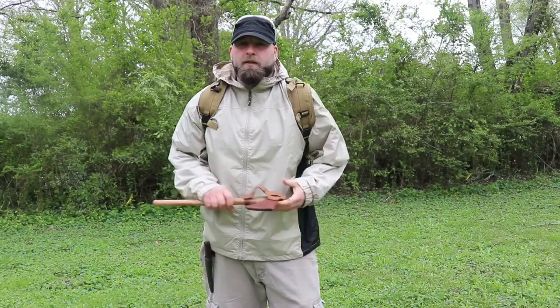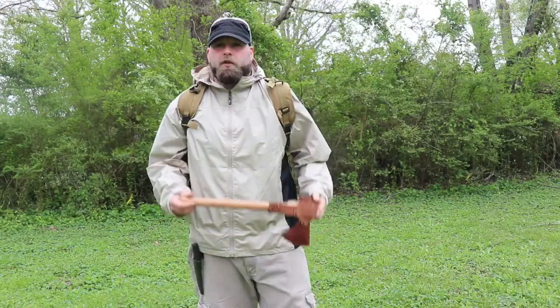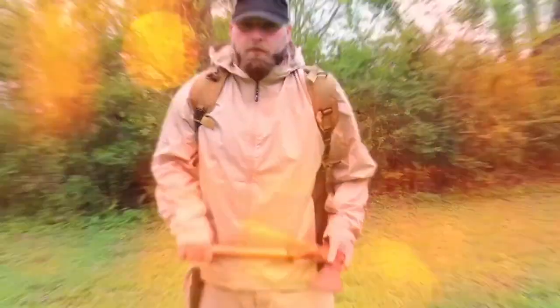What's up everyone, this is Aim for Survival. I've been out scouting around shooting videos today, but we're going to show you how to attach a tomahawk to MOLLE. Stay tuned.